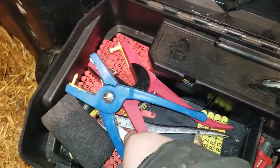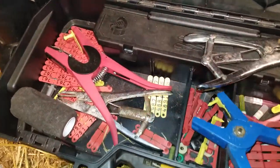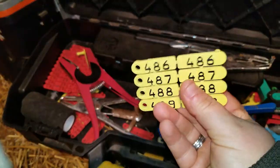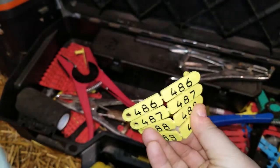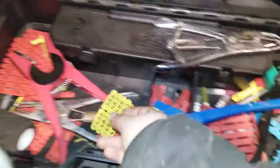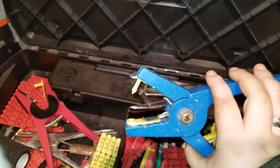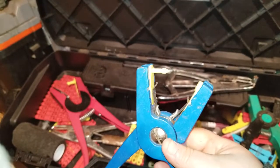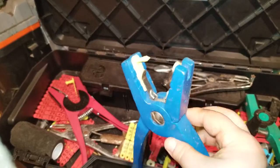Over here I have Dalton tags. These are very good — they are separated, as opposed to the NID Shearwell tags which are one continuous tag. You just split these apart and put them into your tagger like this. The only problem with them is they don't hold up to the cold quite as well.